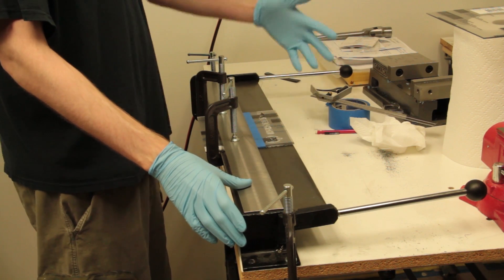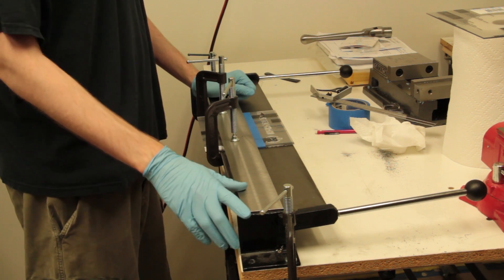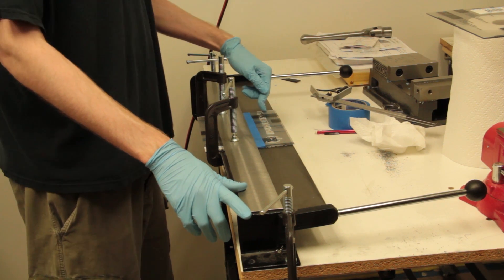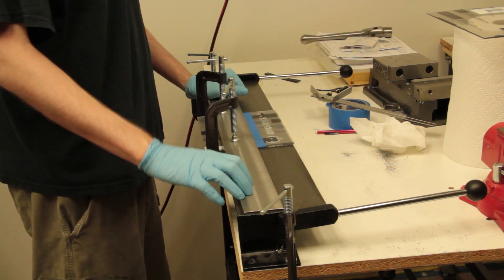While polycarbonate looks like other clear plastics like acrylic, which goes by the brand names Plexiglas and Perspex, its properties are significantly different. Polycarbonate can be bent cold.